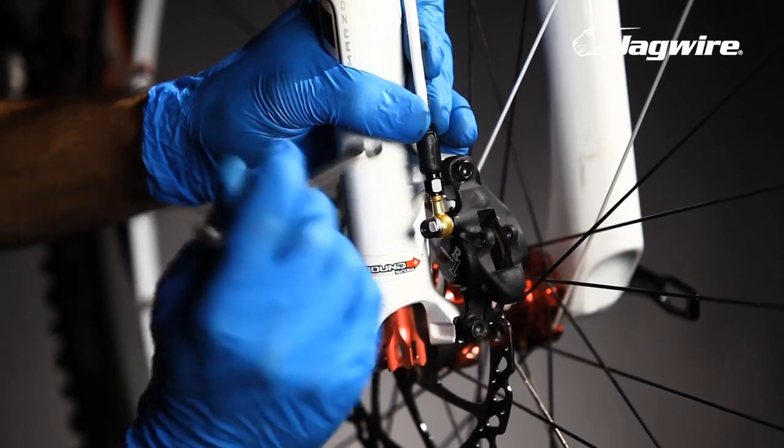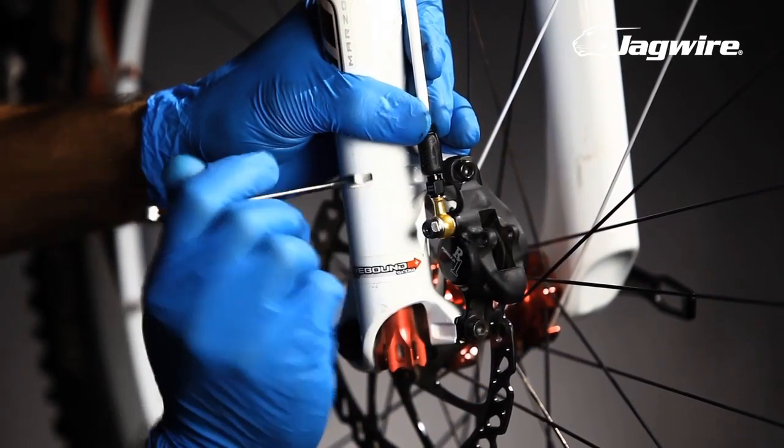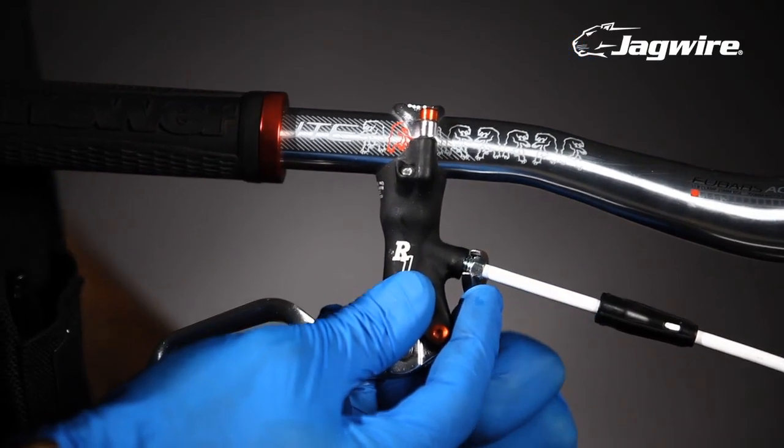Be sure to bleed the brakes according to the manufacturer's specifications. Now it's safe to replace your brake pads and pad retaining bolt. Repeat these steps for the rear brake and your bike will be ready to ride.